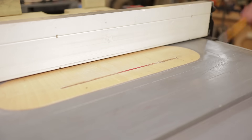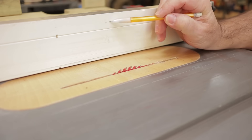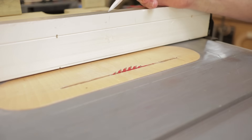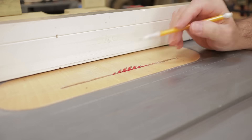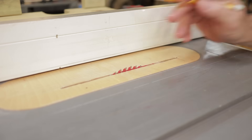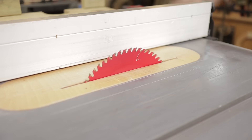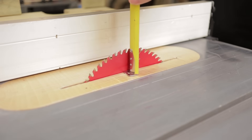Now over at the table saw, what I want to do is reference the center of the blade up here on my fence, or even on the top of the fence — either way. It doesn't have to be exact but it's got to be pretty close. Then I want to get the blade up to an inch and a quarter.